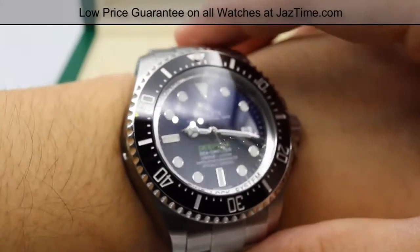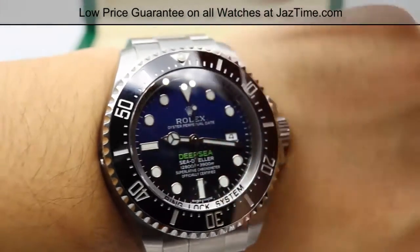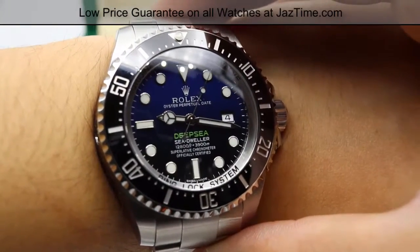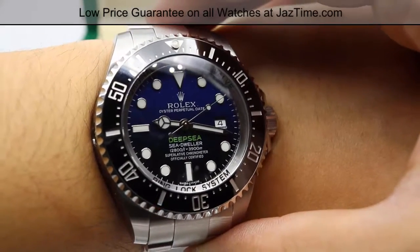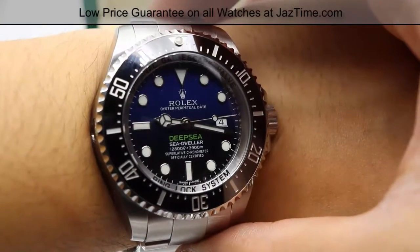If you have any questions about this watch, please leave a comment below. If you want to buy this or any other model for the lowest possible price, check out our website at JazTime.com. We have the lowest prices guaranteed, free shipping, and a one-year warranty. If you like our videos, like, comment, and subscribe below. Thanks for watching — hope to see you guys soon!